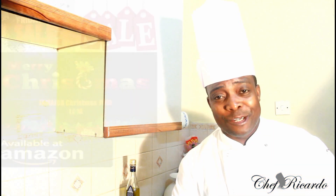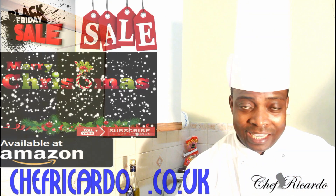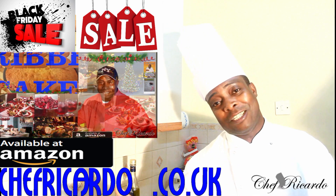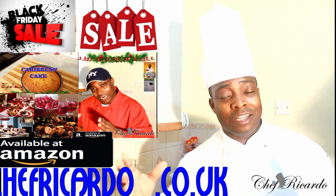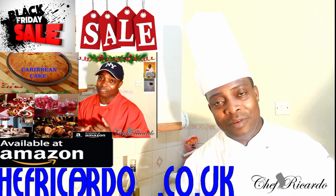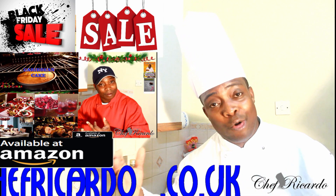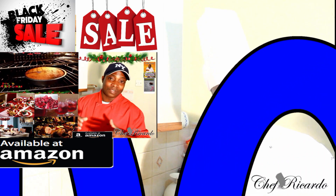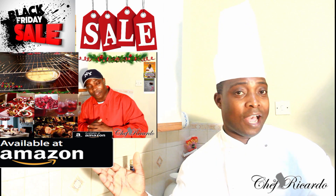Welcome back in the kitchen with Chef Ricardo the cooking program. Today we're going to show you how to cook off your bananas and make yourself a nice lovely wrap — you can have that for your dinner or for a special time. I'm going to show you how you can cook off your mince at home and make yourself a wrap. It's coming up to Christmas, get a copy of my cooking book — Black Friday sale. Follow me on YouTube, Google Plus, Facebook and Instagram.